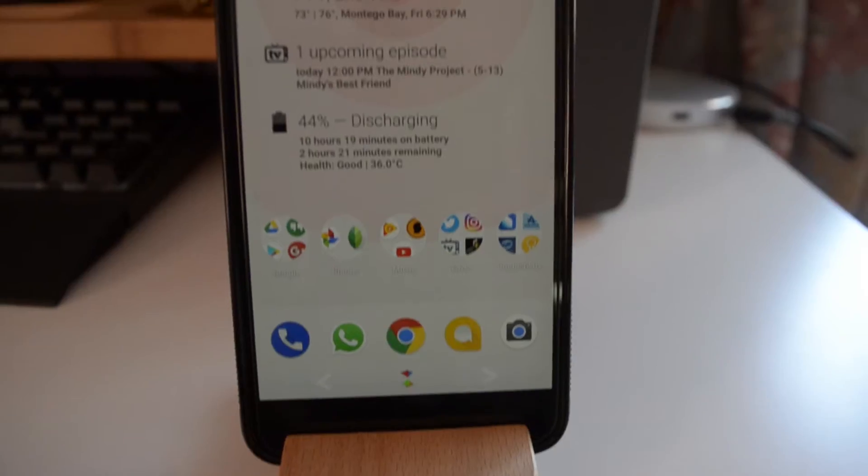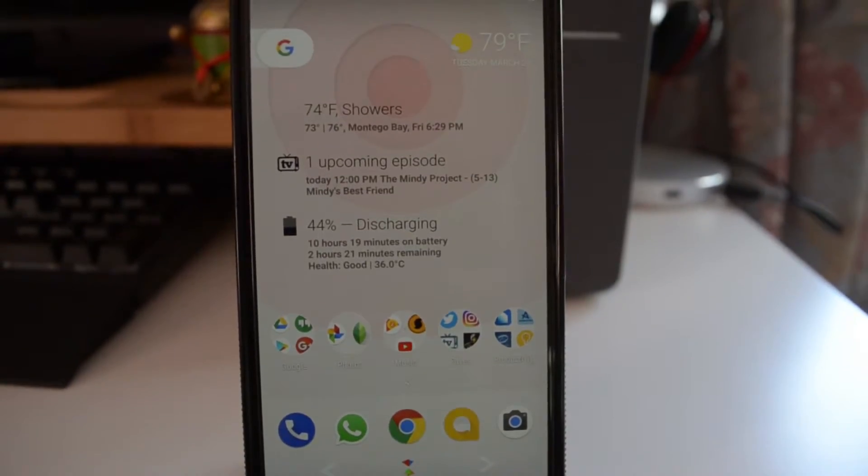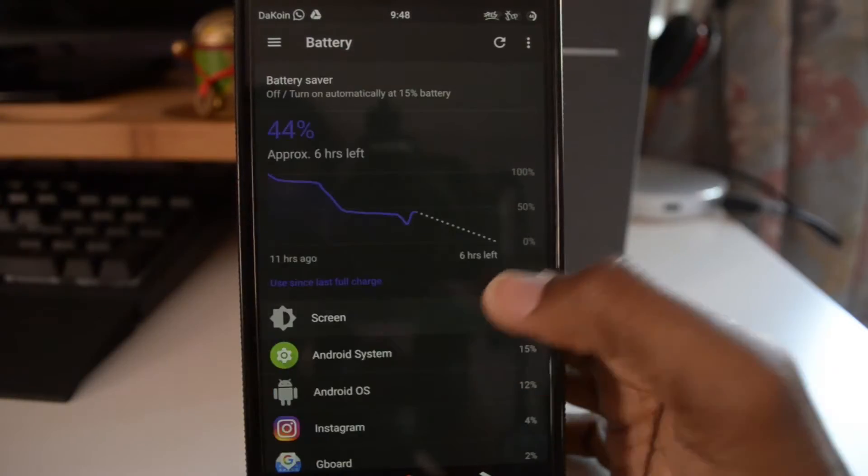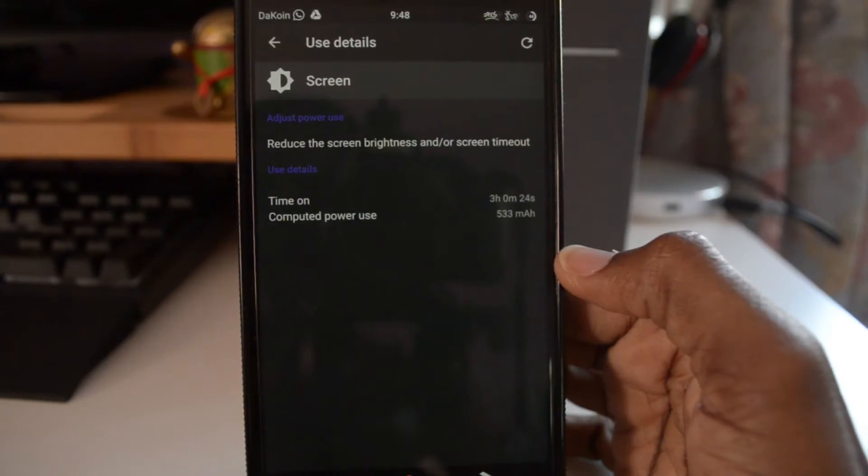To kick things off, the first thing I'm going to talk about is the battery life. The battery life isn't too bad but honestly it's not impressive at all. I spent about four hours off charge and I had 30% battery life. It's not working as effective as it should. For example, last night I went to bed around 4 o'clock, woke up at 8 and I got 6% battery life just doing nothing.